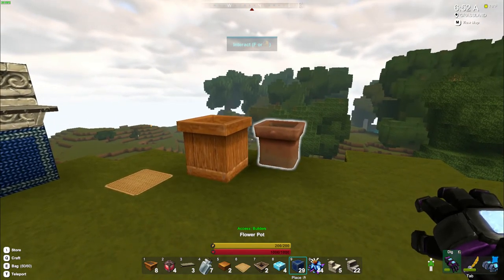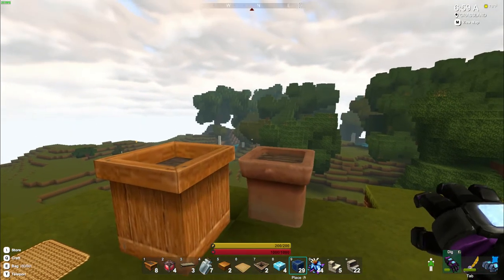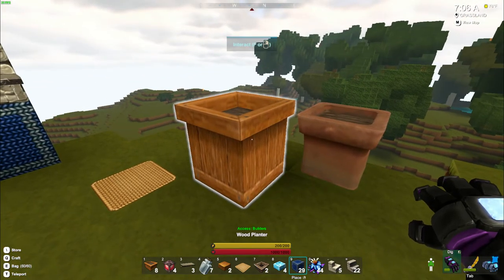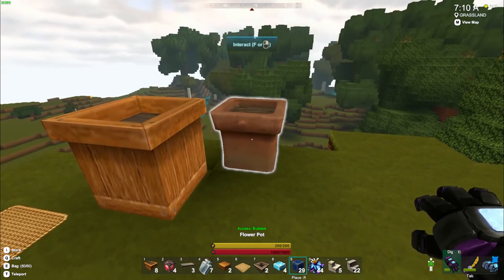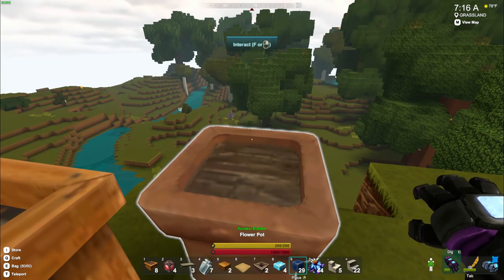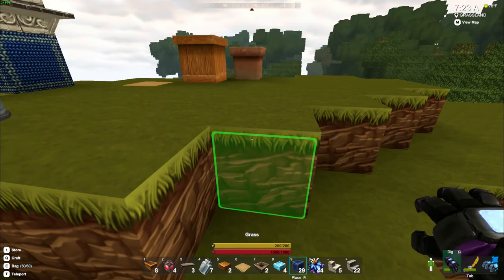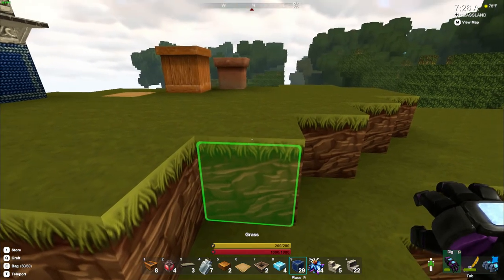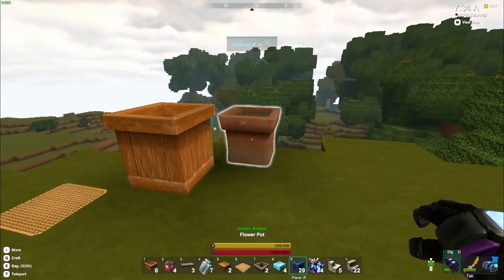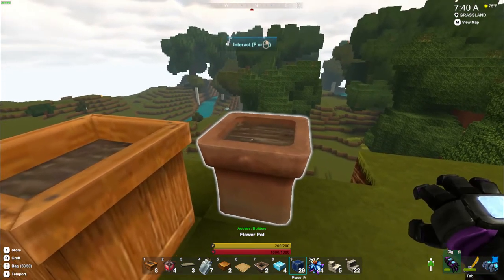Let's go over here and look at this planter. It's called a flower pot, and the other one is called a wood planter. I've been playing around with it just to see if maybe I was wrong, because before I wasn't able to — goodness, my keyboard is wireless and it's supposed to have good batteries for several years, and I've only had it for about a month.